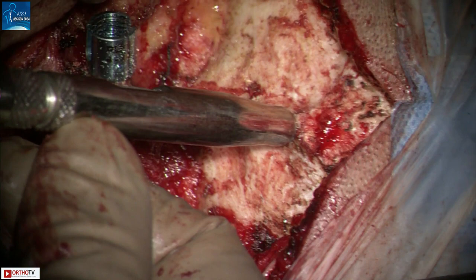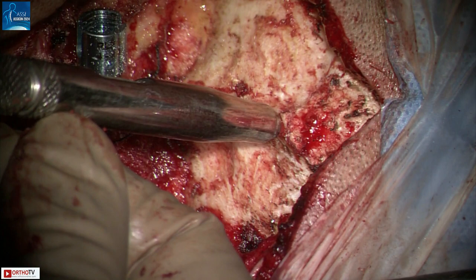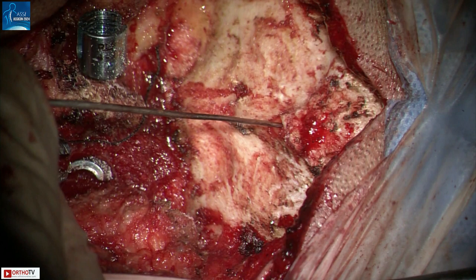If a CSF leak does occur, this can easily be stopped by bone wax or by placing a screw. If by mistake you are at the wrong location and puncture the dural sinus, a similar strategy can be employed.